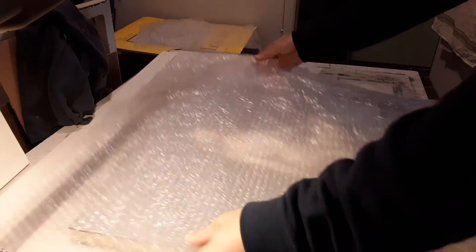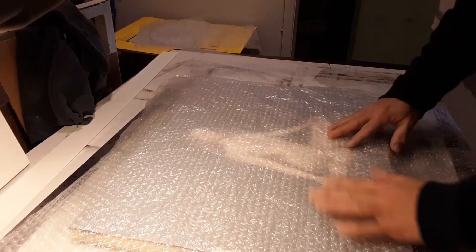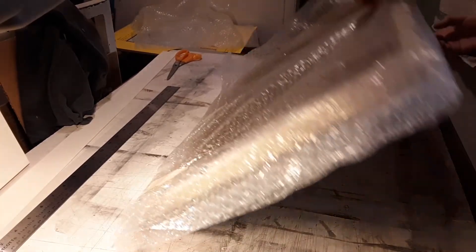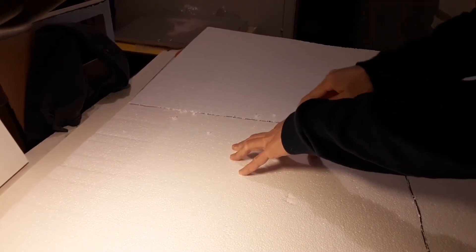The next step is to add a bubble wrap layer, or if I don't have that, I also sometimes use foam sheets. The bubble wrap layer provides pretty good protection from being damaged in shipping, but then I proceed to add another layer using styrofoam.